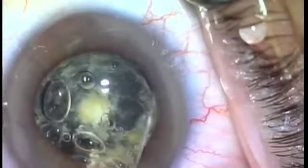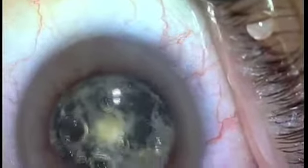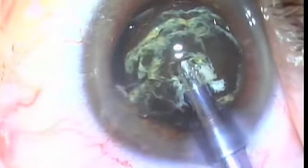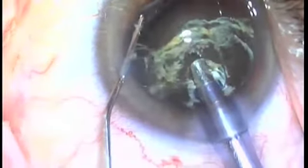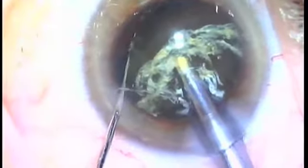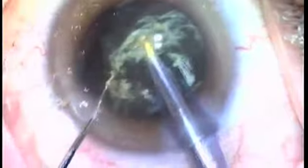A healthy hydrodissection, as seen here, is then followed by phacoemulsification. We then use phaco vacuum to impale the nucleus and gently rock it and pull it out of the lens bag. We then inject viscoelastic with our left hand behind the nucleus to push the posterior capsule back and hold the nucleus up in the pupil, where we can take a cracker and crack the nucleus, then phacoemulsify in a controlled fashion.